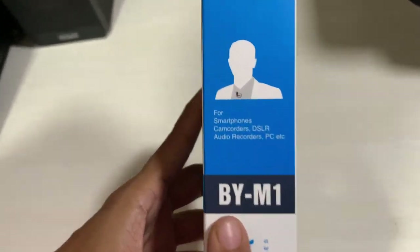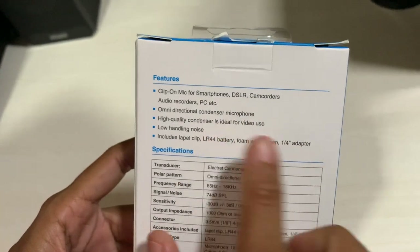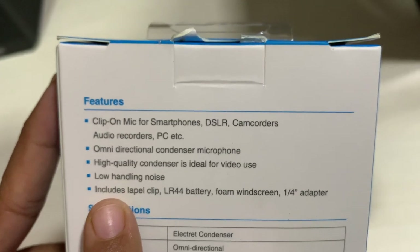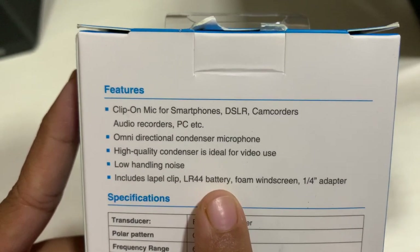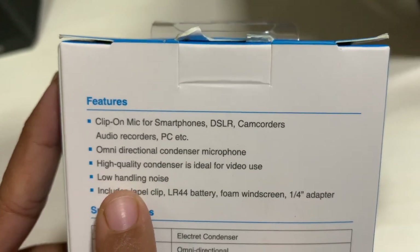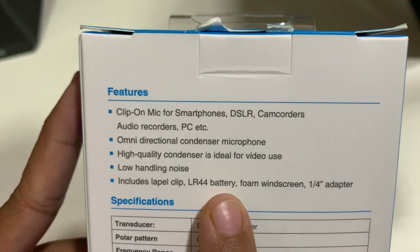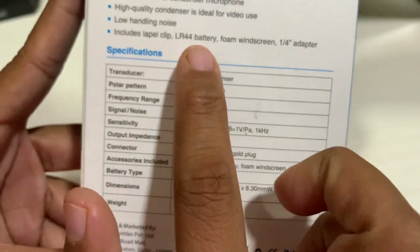It is useful for smartphones, camcorder, DSLR, and audio recorders. On the back side we can see several features: clip-on mic for smartphones and DSLR, omnidirectional condenser microphone, high quality, low handling noise, LR44 battery, foam cover, and a one-fourth inch adapter included.